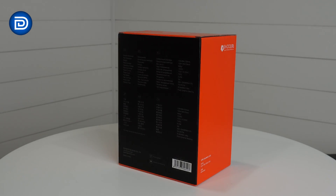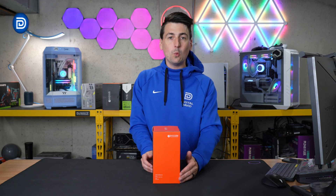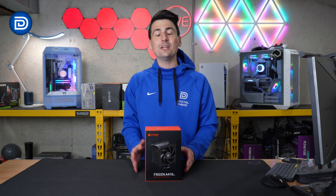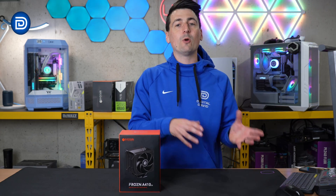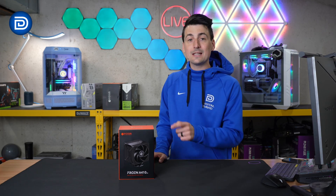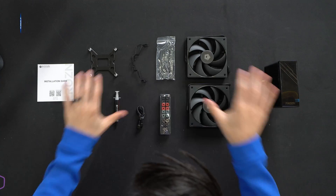They walk you through some key tech specs on the back side of the box. If you're wondering about socket support, all the latest and greatest are supported from both Intel and AMD — you've got AM4, AM5, as well as LGA 1200, 1700, etc. Now let's go ahead and open it up to see what's inside.